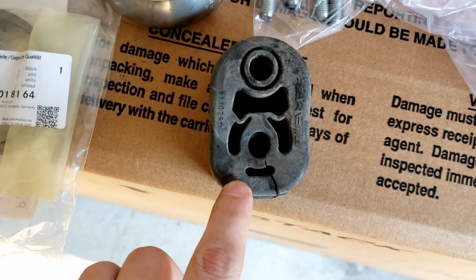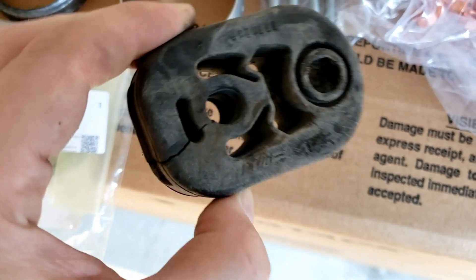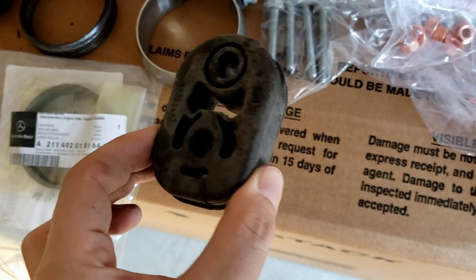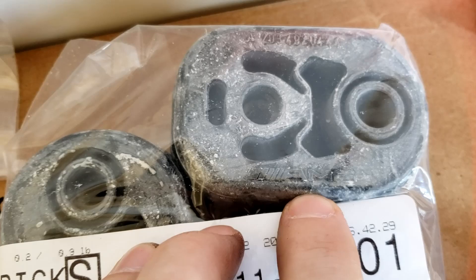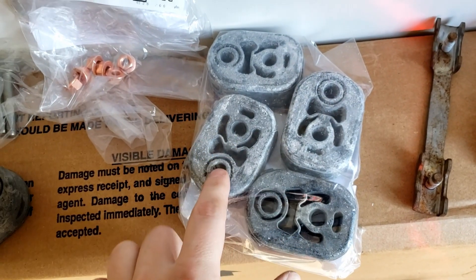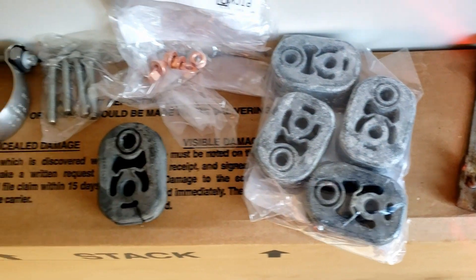I removed the AMG rubber piece, which is already cut and damaged — I'm not able to reuse it. You can see it's stamped 'AMG plus one horsepower,' so each rubber piece gives you plus one horsepower — it's already proven! I got four of them just in case. I will reuse just one and put three in the trunk, so that's plus three horsepower. Minus one plus four — plus three in total.